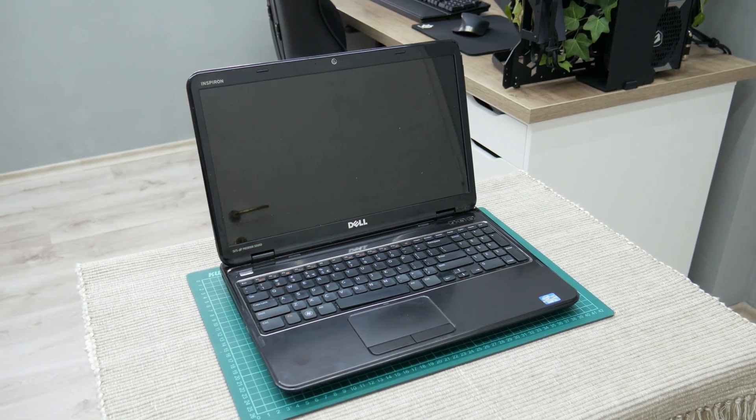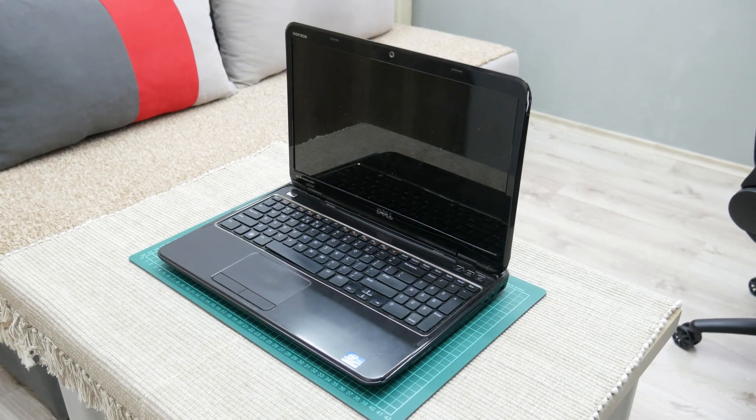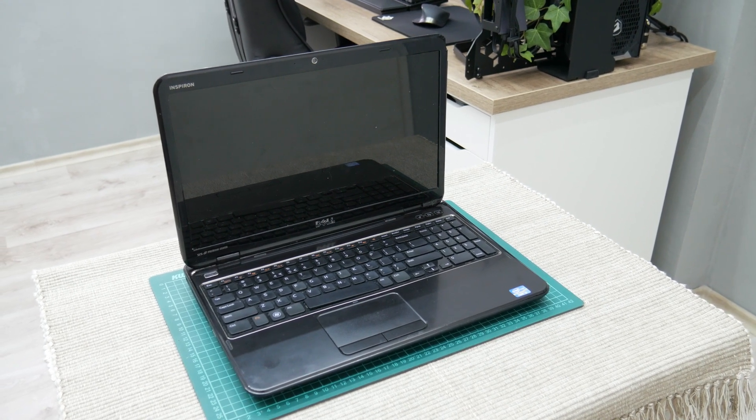Hey, what's up everyone. I'm Andrew and in this video we have the Dell Inspiron N5110. At first, this laptop may look okay, but this laptop has several problems.